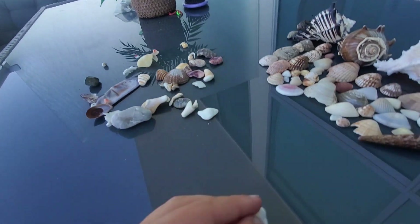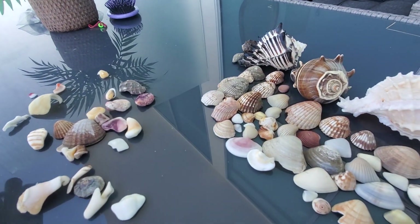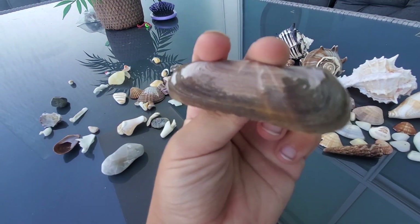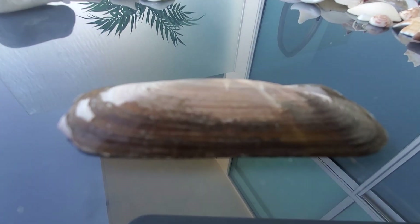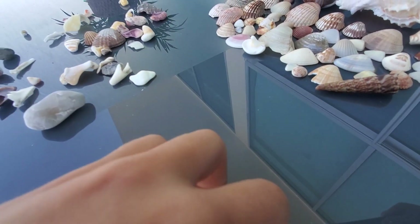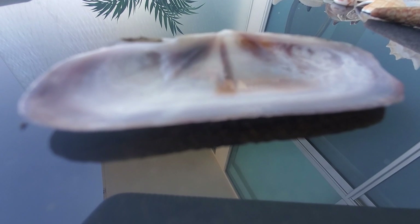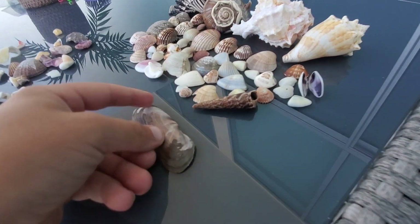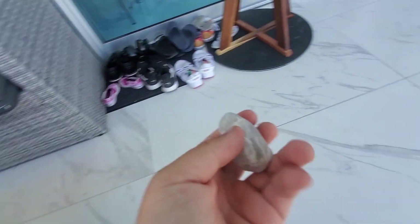This one I'm not even sure if it's a shell — look at this one. This side looks boring, right? But when you flip it around — wow! Let's put this right there.